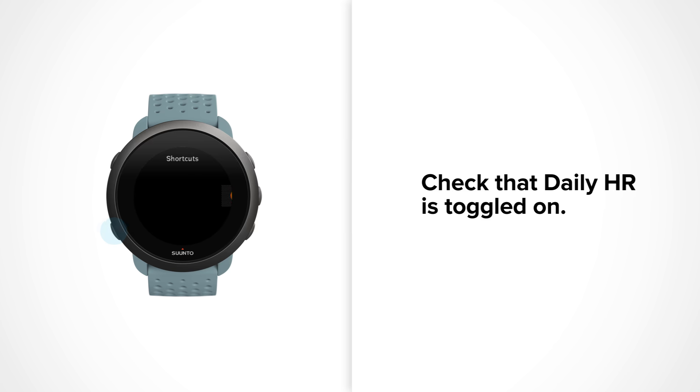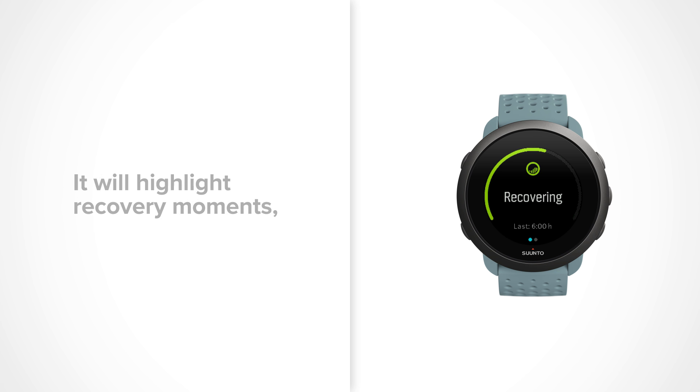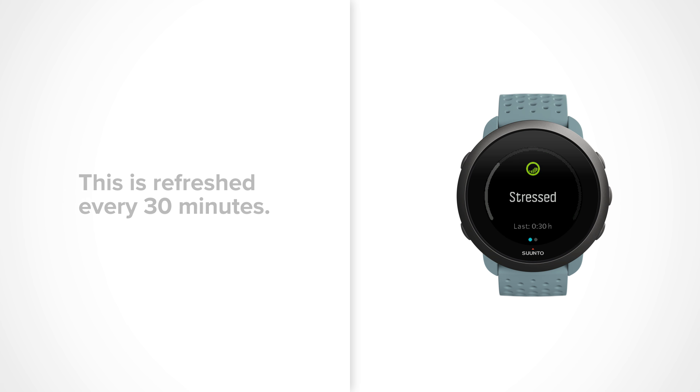Now go back by pressing the lower left button. The ring around the stress and recovery display indicates your overall resource level. The ring will highlight recovery moments and will be grey when your body consumes resources. You will also see your current state, which can be active, inactive, recovering, or stressed, and how long you have been in that state. This information is refreshed every 30 minutes.